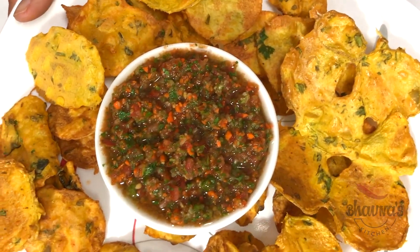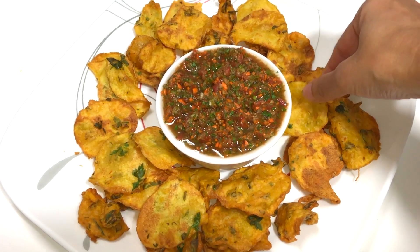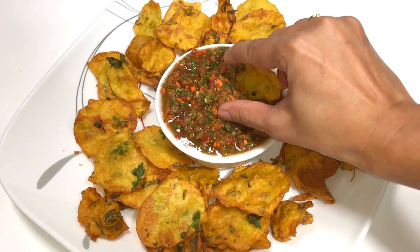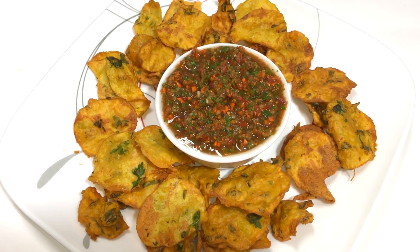Enjoy maru bhajiya however you like. I'm so ready to dig into these bhajiyas — they are crispy and with the zesty chutney it makes the best combination. Hope you can hear the crunch. Very tasty chutney.